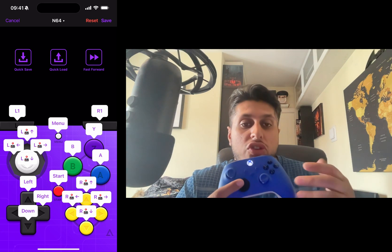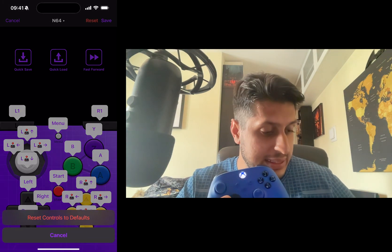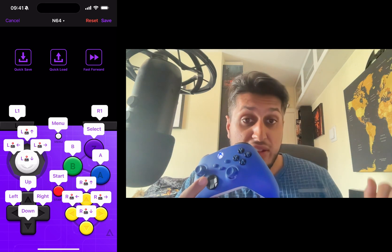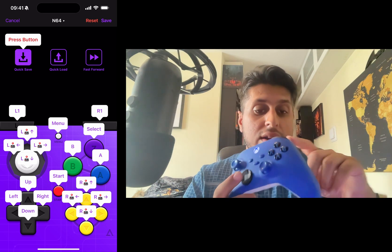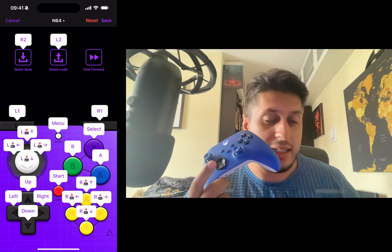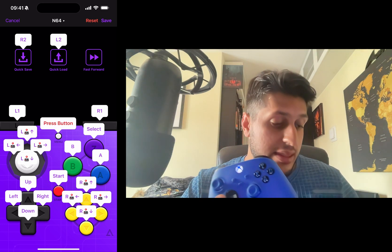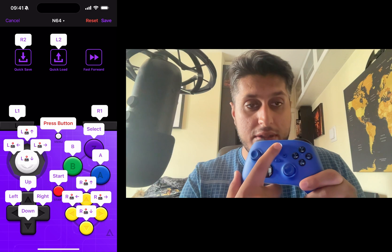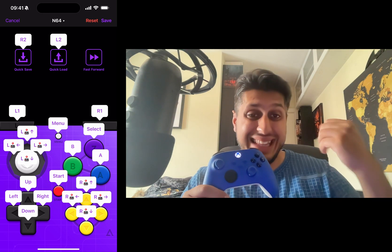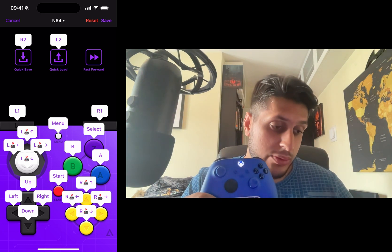You can assign spare buttons to non-game-specific actions. I'll reset and show you: you can assign Quick Save, Quick Load, and Fast Forward. To assign, click Quick Save then press your chosen button — done. There's also Menu, which by default maps to the controller's menu button, and that launches the in-game menu where you can quit, load state, save state, fast forward, and more.